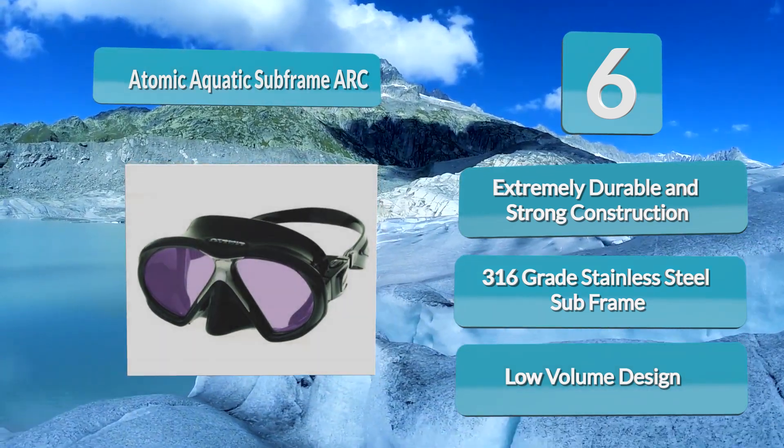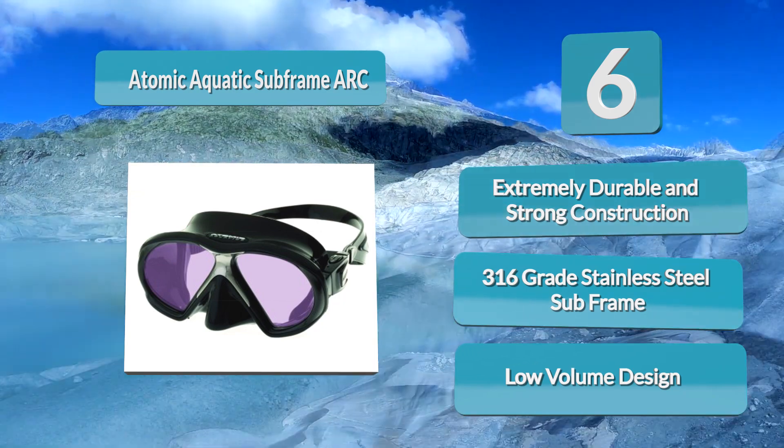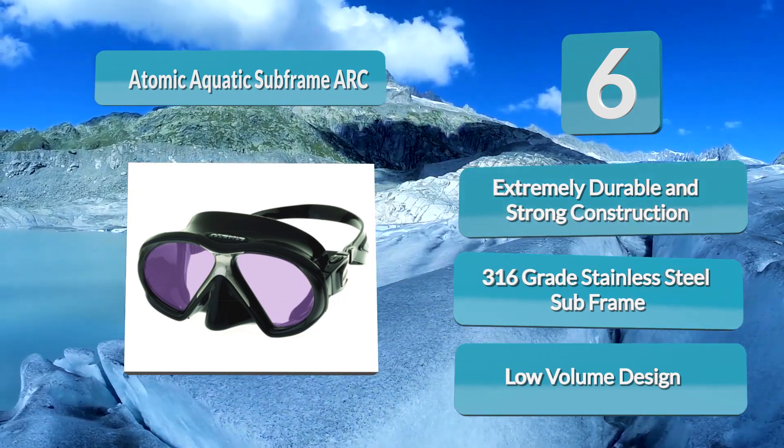The most notable feature of the mask is the Arc technology — an anti-reflective coating consisting of a metal-oxide coating on both sides of the lens.